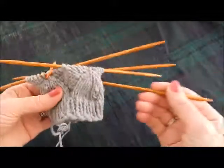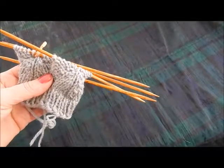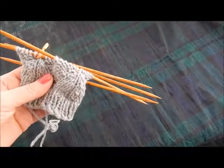That's all I wanted to show you for today. We'll be back with another video when we do the toque, and I can show you how to do that fantastic Latvian braid. Thanks so much for watching. Take care. Happy knitting!